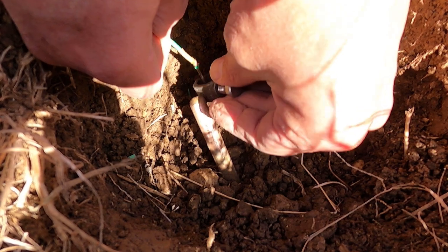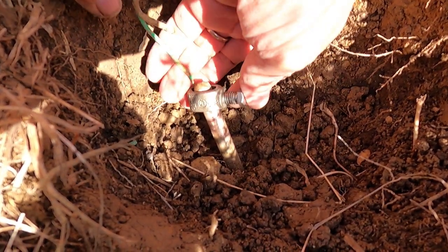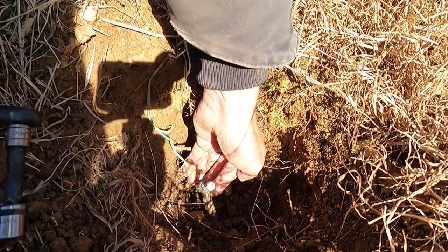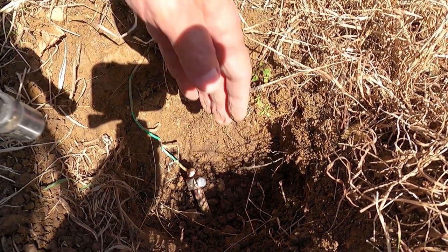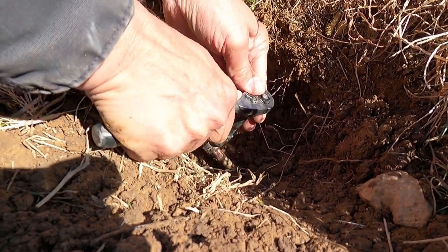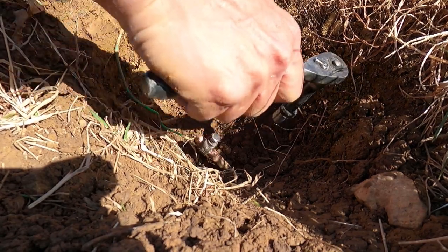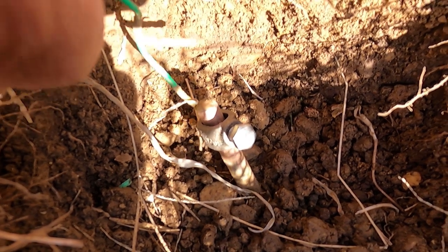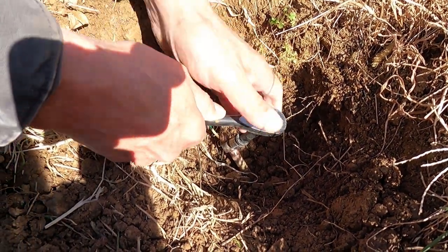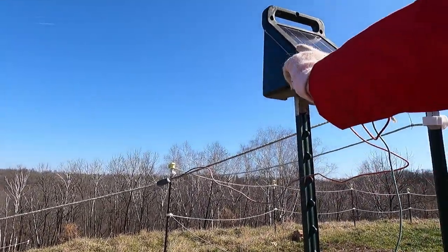Okay, so this goes in the saddle like that and then like that. We just got to keep everything in place while we tighten it down. You really have to crank this down. All right, that is going to work. Give it a little bit of a shake and then tighten it one last time. Okay, let's turn it on and test it. Fence is on.